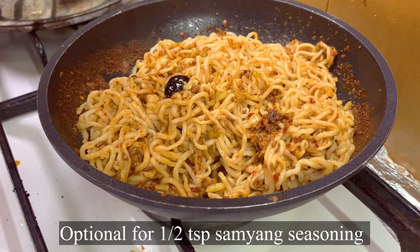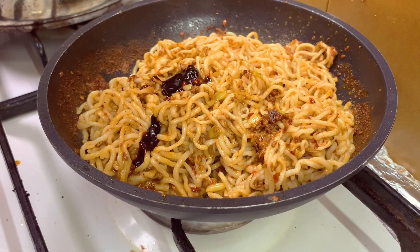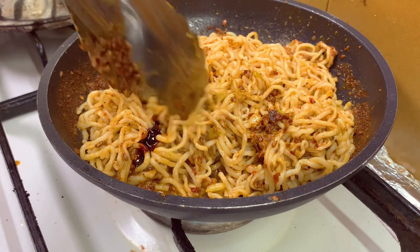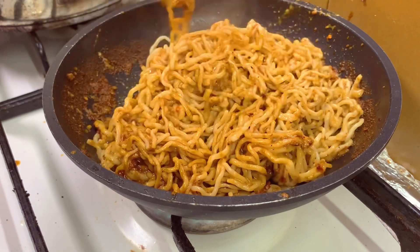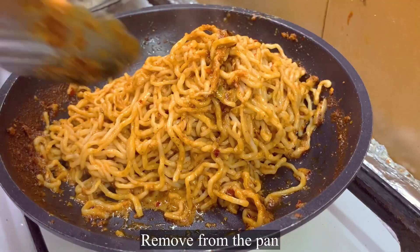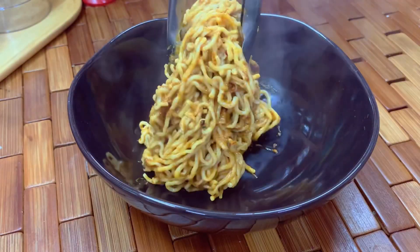This is totally optional, but I put in half a teaspoon of Samyang seasoning — it's up to you if you want to make it more spicy. I like it extra spicy, that's why. Remove it from the pan and transfer into your ramen bowl.